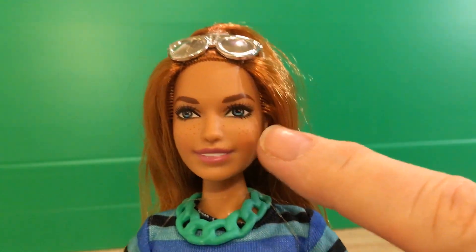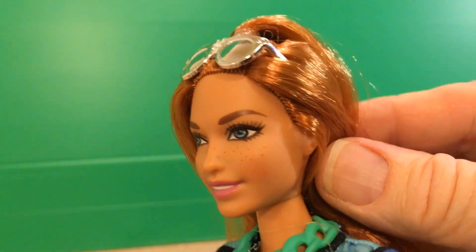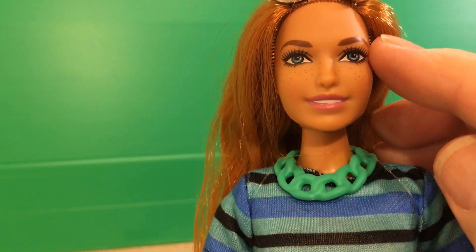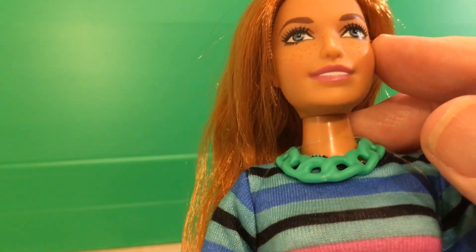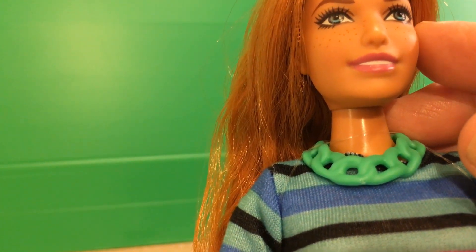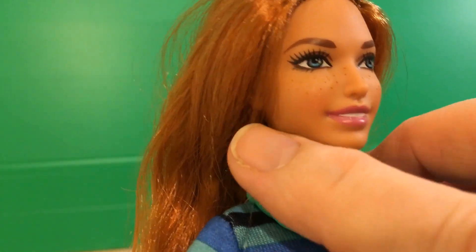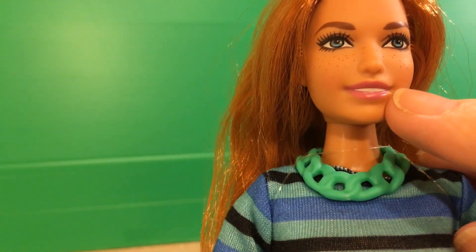I love her freckles and her skin tone just goes beautifully with the auburn hair. She's just beautiful. She's got brown eyebrows, blue eyes. Doesn't look like there's any eyeshadow on there. And she's got the sprinkle of freckles on both sides and a little bit even over the nose. She's got these pale pink lips with some white teeth.